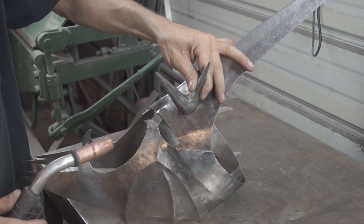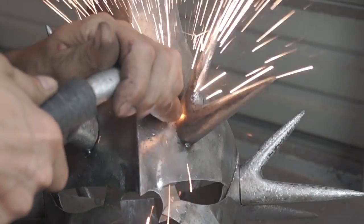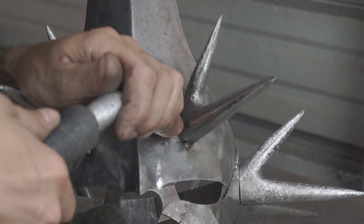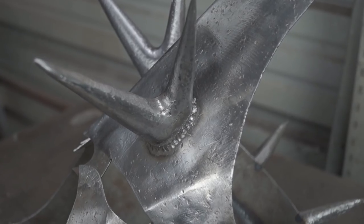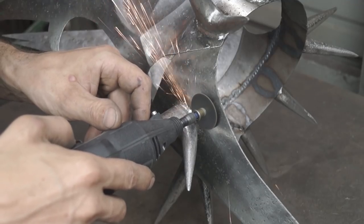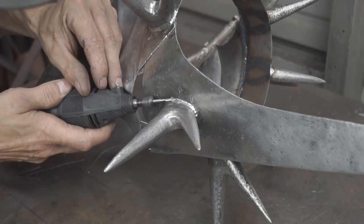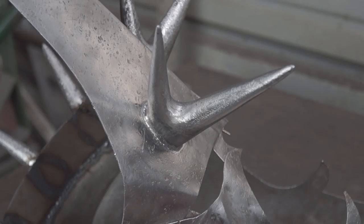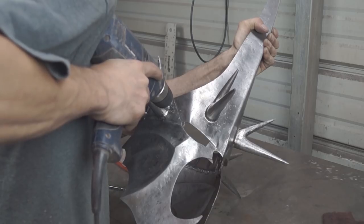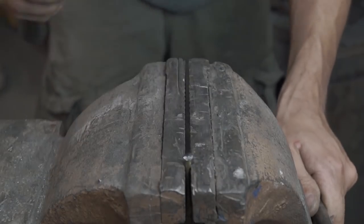After the spikes are finished, I attached them to the helmet. Now moving on to the rivets — after drilling a hole, I used a ball peen hammer to form the head of the rivet from a 1/8 inch round rod.